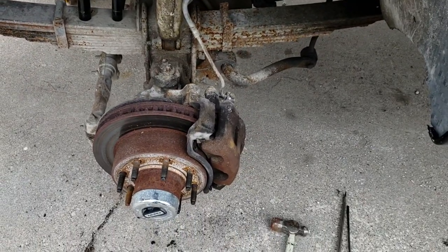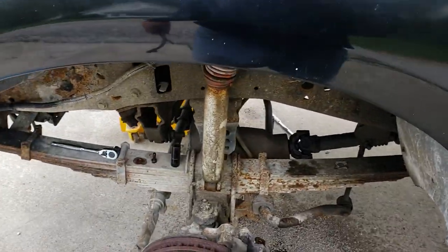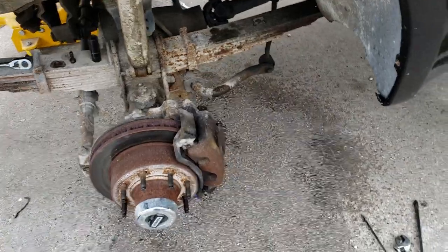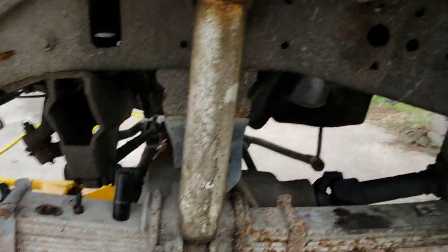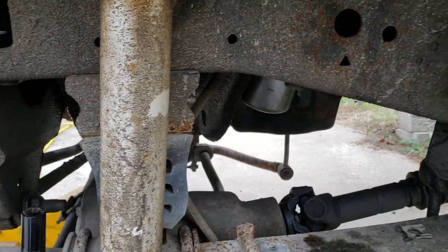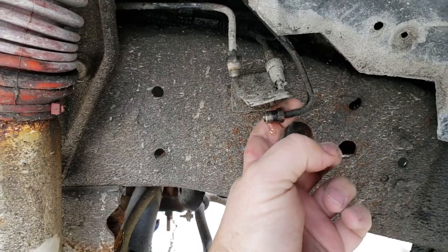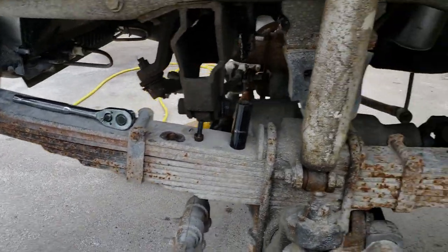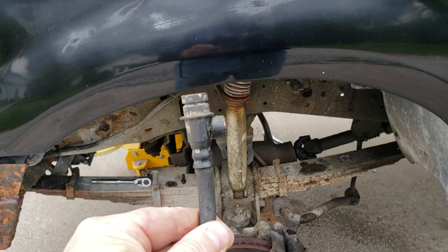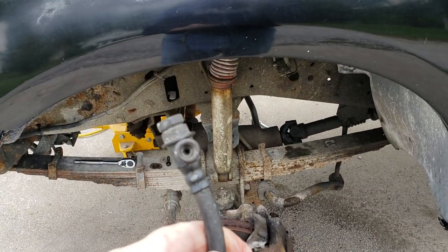We'll get these off and get them swapped out. We've had some really bad luck on this brake hose job trying to switch these rubber hoses over to braided. The problem is this is a 2000 F-250 but it's got a '99 brake hose setup on it, meaning on the driver's side you've got not just one but two steel lines coming into the rubber hose that feeds your caliper. So the rubber hose — or braided replacement — needs to have a fitting that comes out the end and a fitting that comes off the side.